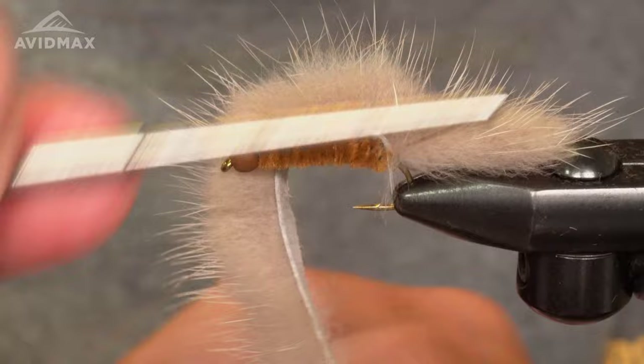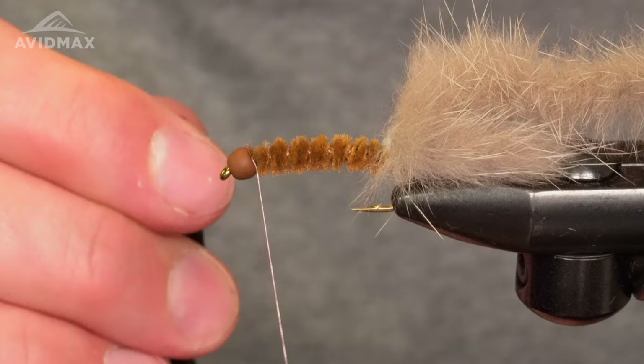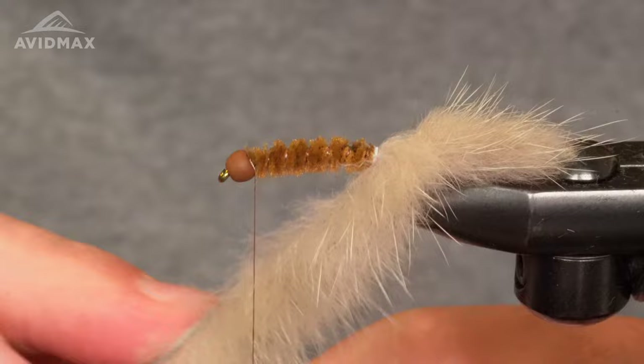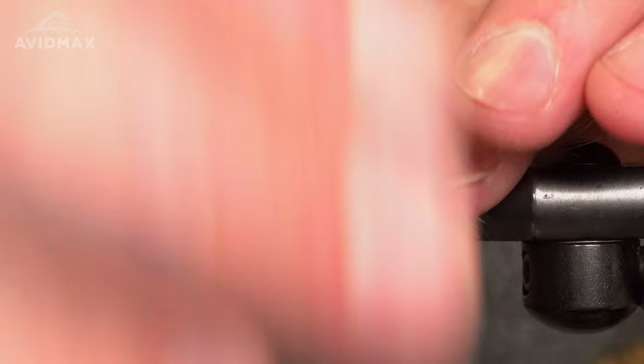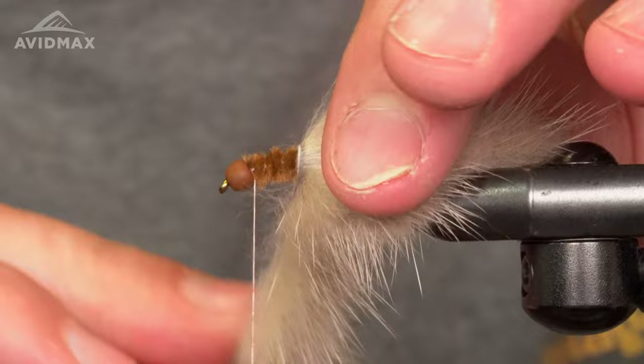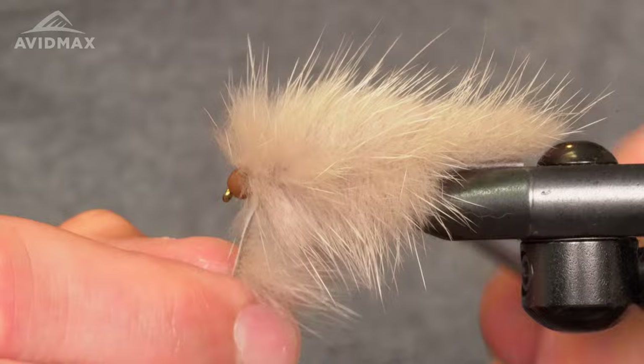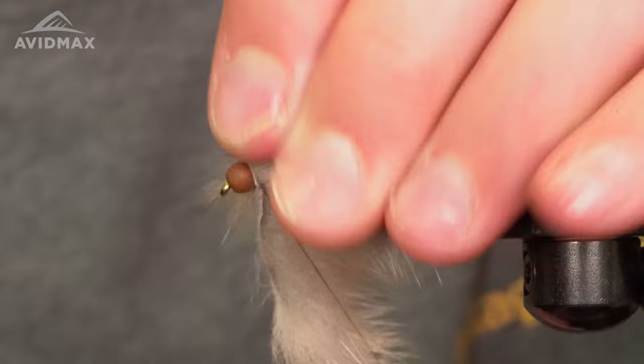I'll work my thread back up behind the bead and we'll take a little bit of super glue on the chenille. Then we're just gonna palmer this around and make a real bushy mink body, evenly covering up the chenille as you get up to right behind the bead. Then we'll make one really clean tie off, with just a little bit of a thread collar behind the bead.